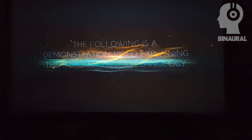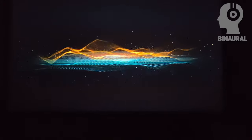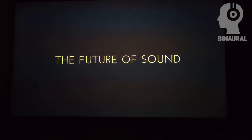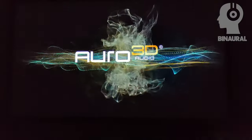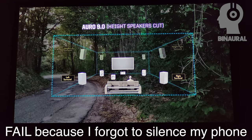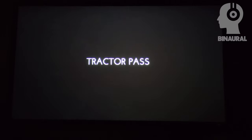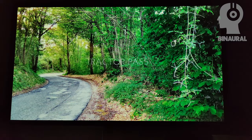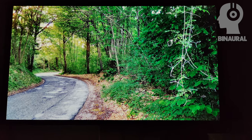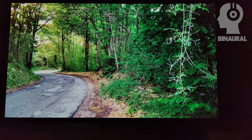Ladies and gentlemen, may I have your attention please. You are about to experience now the future of sound, based on a revolutionary new system called Oro 3D. The next recording is made in the European countryside. Notice that the birds are up in the trees, listen to the donkey in the background, then the church bells, followed by the tractor passing. Witness how much more realistic the tractor sound is when the addition of all the height channels are engaged.